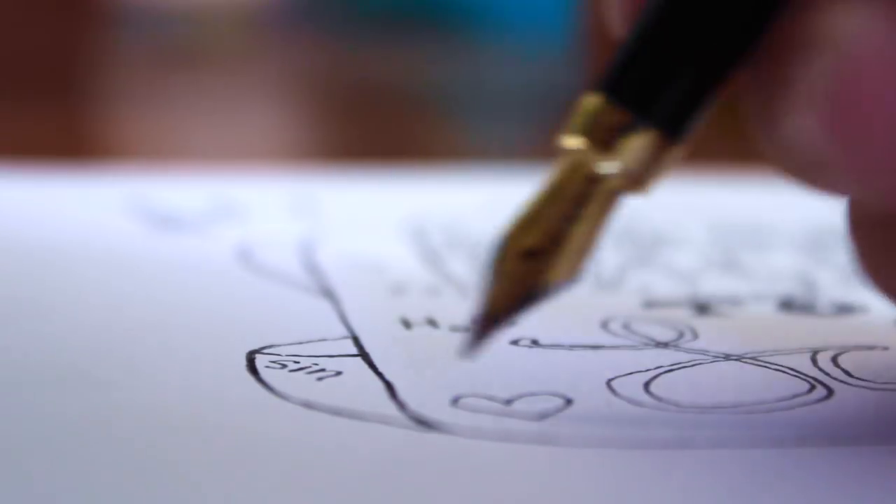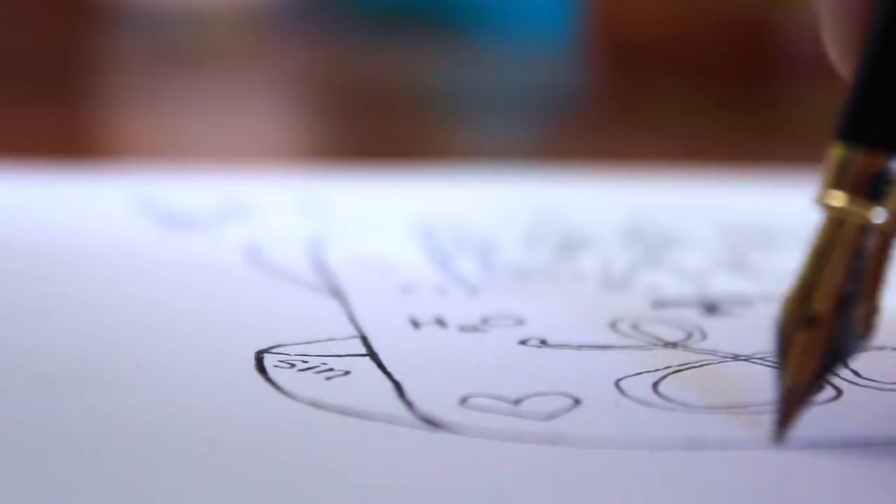Hey guys, it's Shelby, otherwise known as Shelbizzle here on YouTube, and today I want to talk about how to use a fountain pen.